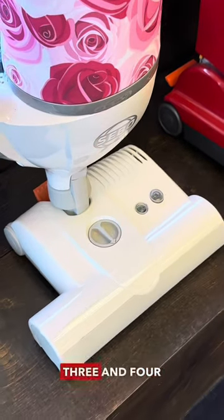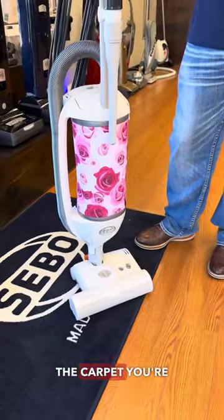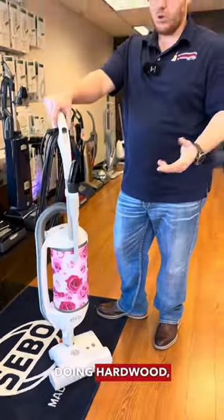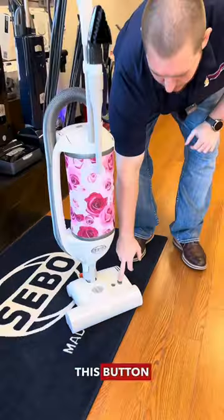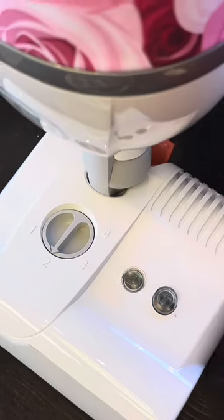Your one and two settings are going to be your lowest, and three and four are your highest. The benefit of that is adjusting for the thickness of carpet you're doing, or if you're doing hardwood you want to be lower. If you have a thick carpet, you're going to want to go to three or four.